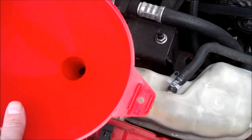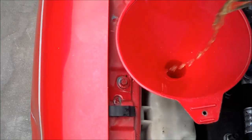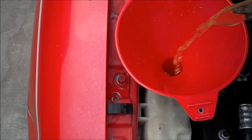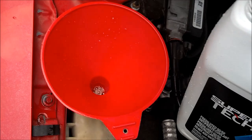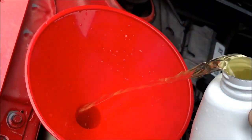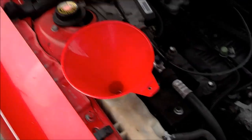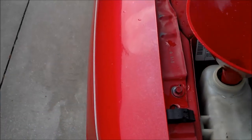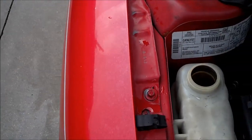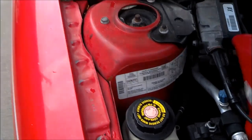Put your funnel in your overflow tank and then add a little at a time into the funnel. Stop and check your fill line to see where you're at. I'm pretty close, so I'm just going to pour a little more in there and call that good. Now you've topped off your antifreeze — remove your funnel, put your coolant cap back on, close down your hood, and you're good to go.